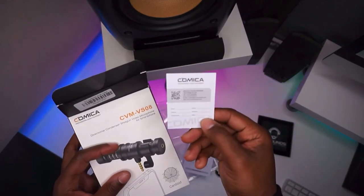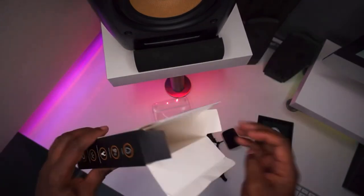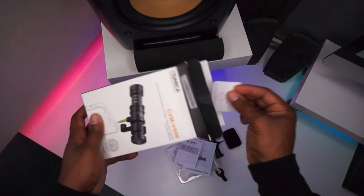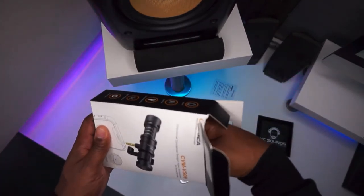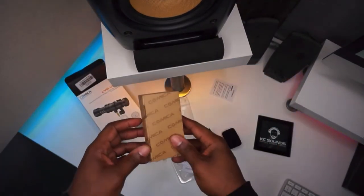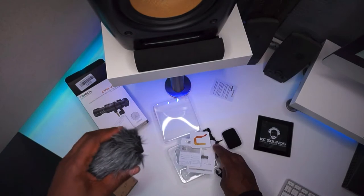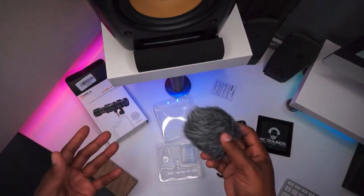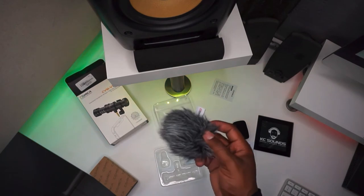A few different bits of paper — probably DLs to get your email address and stuff. And what else have we got in here? More bits of paper, and without tearing the box apart, we have a dead cap — so you put that on the mic. That's ideal if you like to record outside and you're trying to reduce the sound of the wind. We could test it out with and without and see if it makes much of a difference.